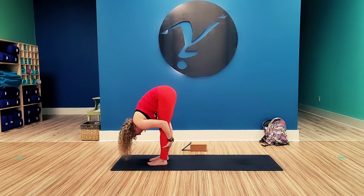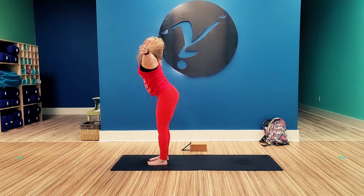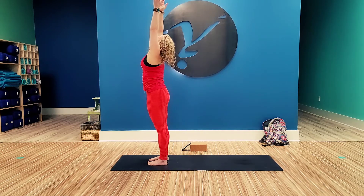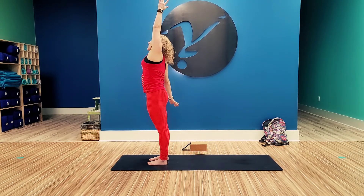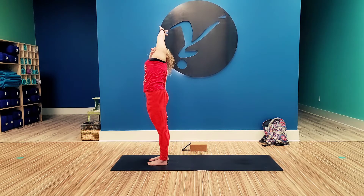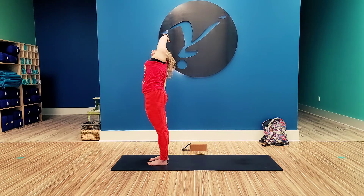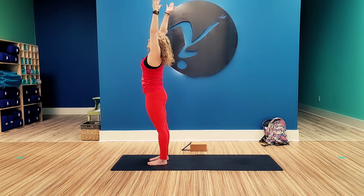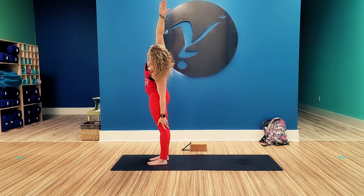From here, begin to tilt your head up towards the sky, bringing your arms out beside you. Reverse swan dive up to tall mountain, palms together. And exhale, right arm comes down beside the right hip. Tilt that left hip out and side bend to the right. Feel the stretch all along that rib cage down into the hip. Inhale, right arm up. Exhale, left arm down. Same thing, kick that right hip over to the right. Feel that stretch.